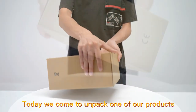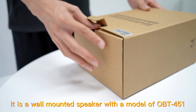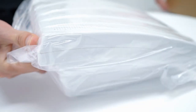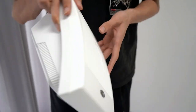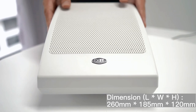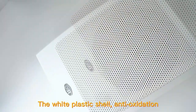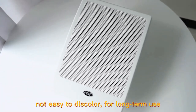Today we come to unpack one of our products. It is a wall-mounted speaker with a model of OBD251. The white plastic shell and the anti-oxidation treatment make it not easy to deteriorate for long-term use.